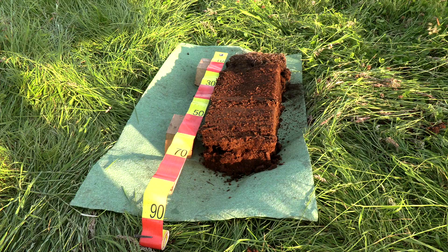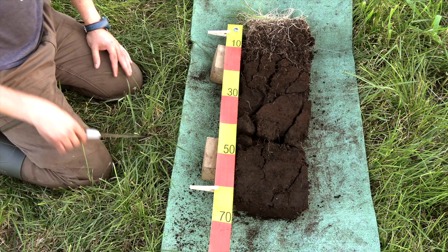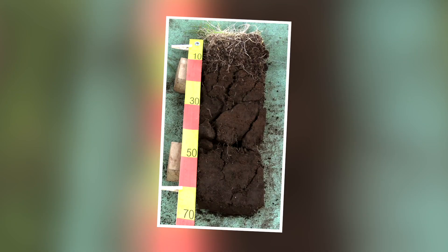Just as with the profile, the monolith should also be photographed in the shade. Later the monolith will be taken apart, so it is especially helpful to have a good photo of the original condition.